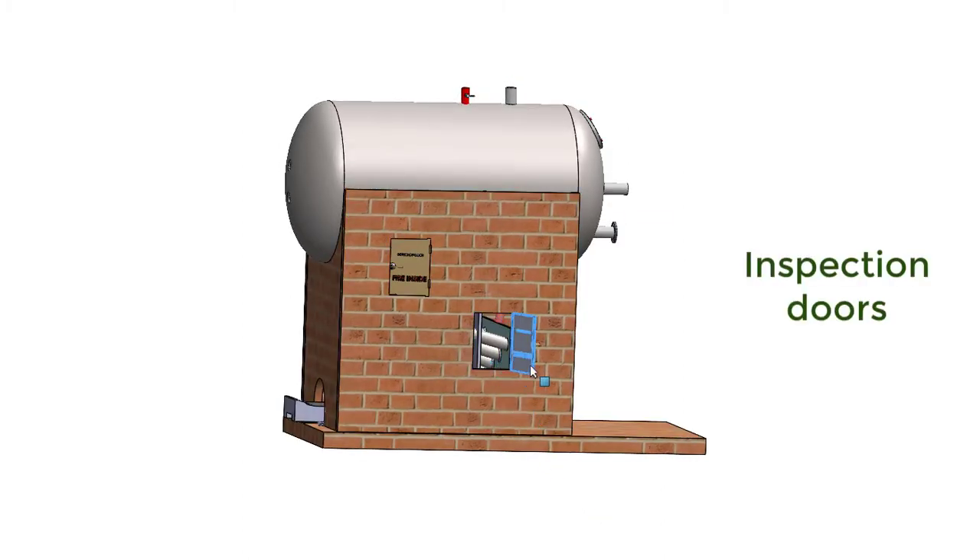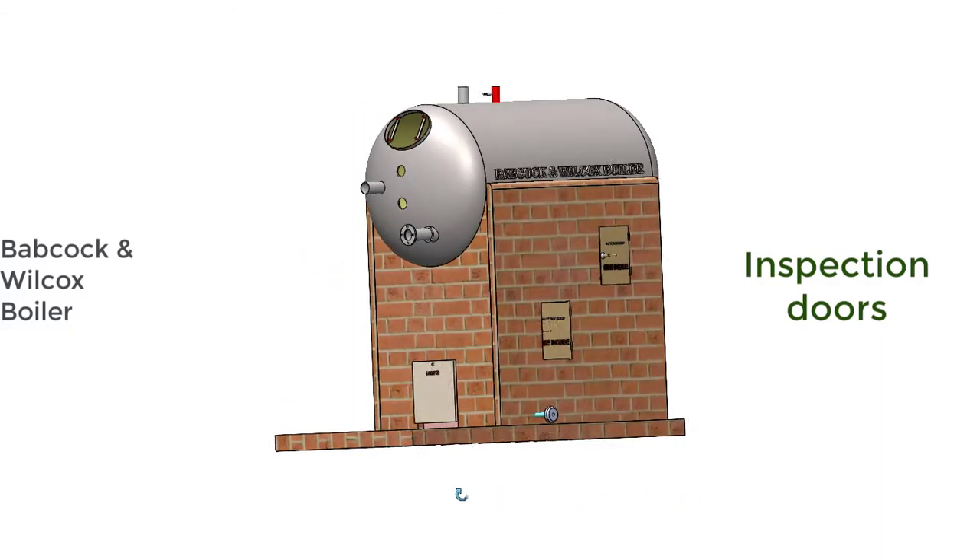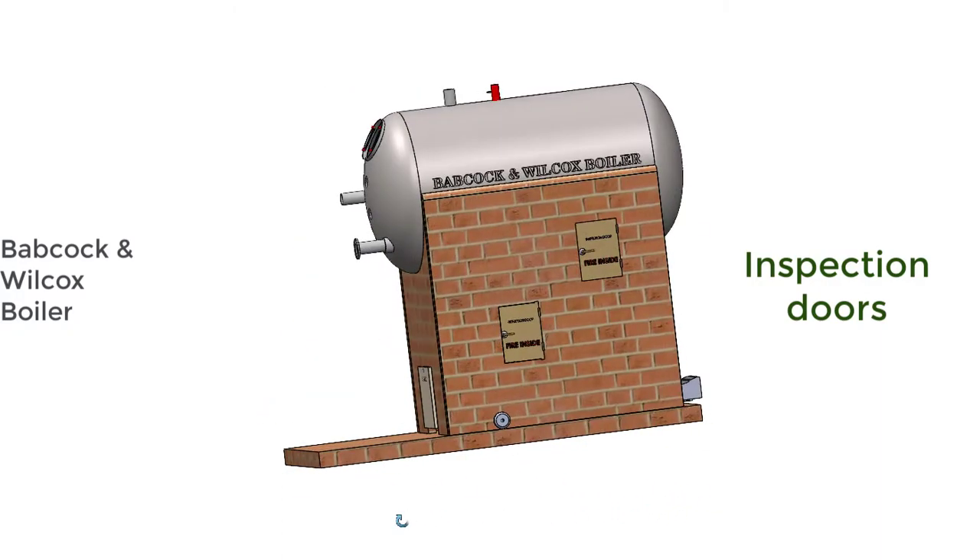These are some inspection doors for inspection of the parts inside the combustion chamber. These inspection doors are on the refractory walls and can be opened even when the boiler is in operation.